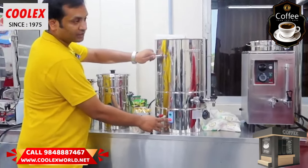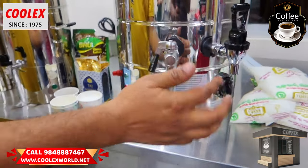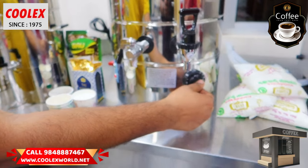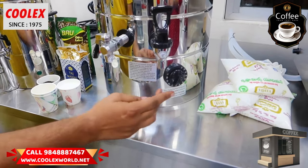You press the ON button — this is the process ON button. It has temperature controlling. For milk, it will be maintained at 100 to 90 degrees.